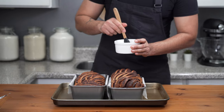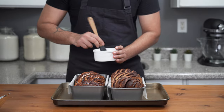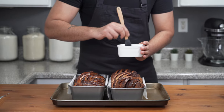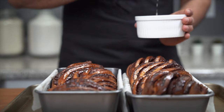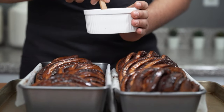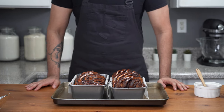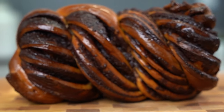While still hot, brush the babkas generously with all of the sugar syrup. This creates a thin crust on the surface, locks in moisture so they don't dry out, and gives them a beautiful shiny look. Use all of the syrup — the babkas will soak it all up. Then let them cool for at least 20 to 25 minutes. Take a moment to admire this beautiful babka!